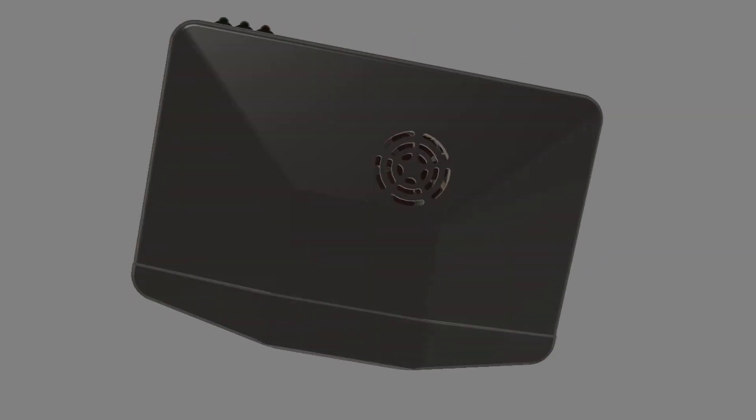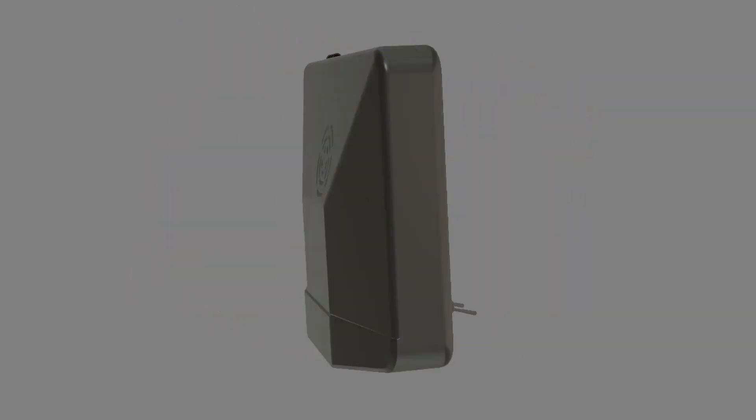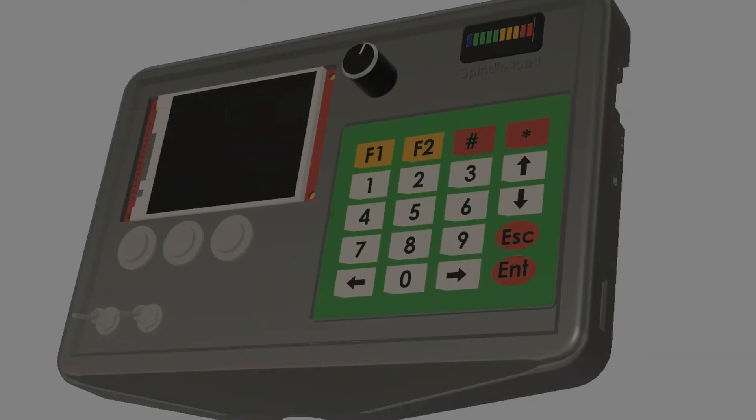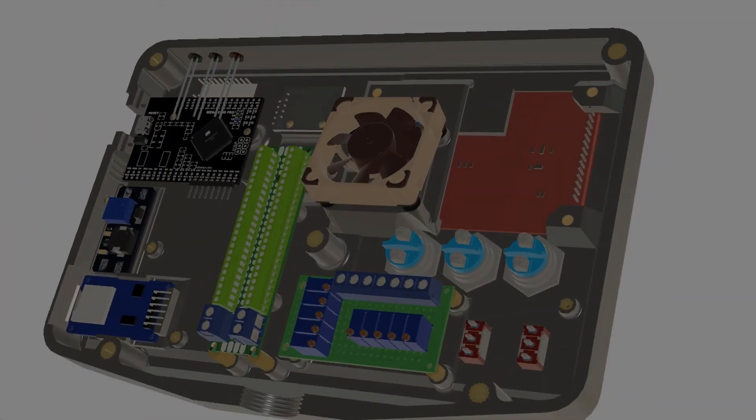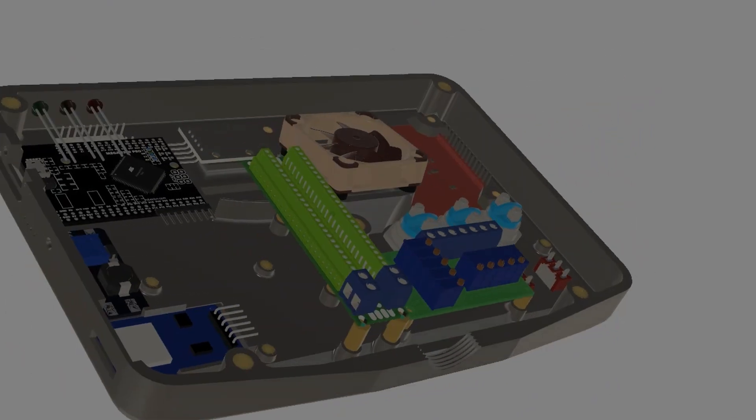Today I am going to make the housing of the control panel or user interface. In a next video I will do all the electronics on this part, which will be quite complicated.